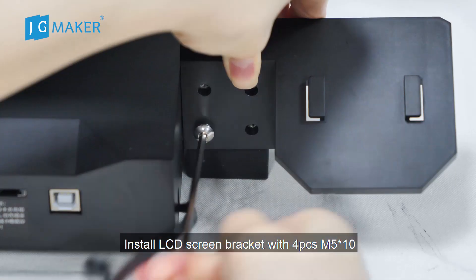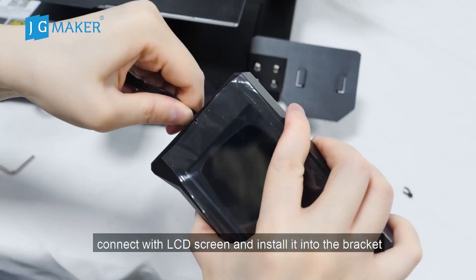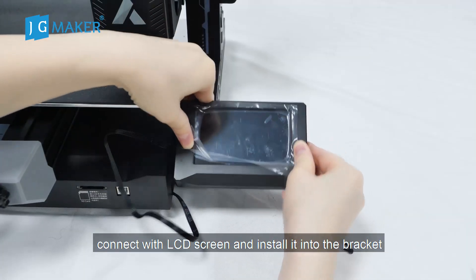Install the LCD screen package with four pieces M5 x 10. Cut off the cable tie and connect with the LCD screen. Install it into the bracket.